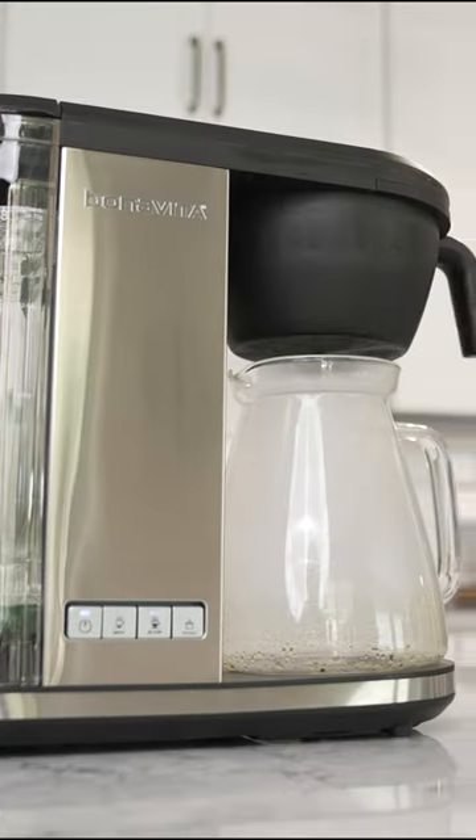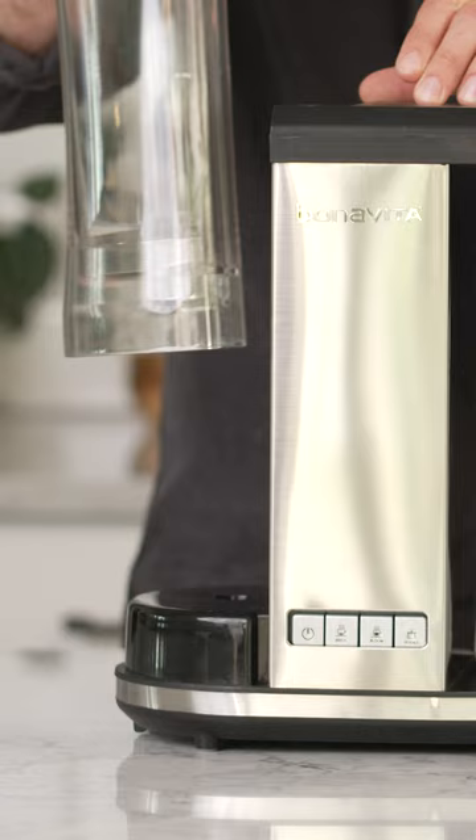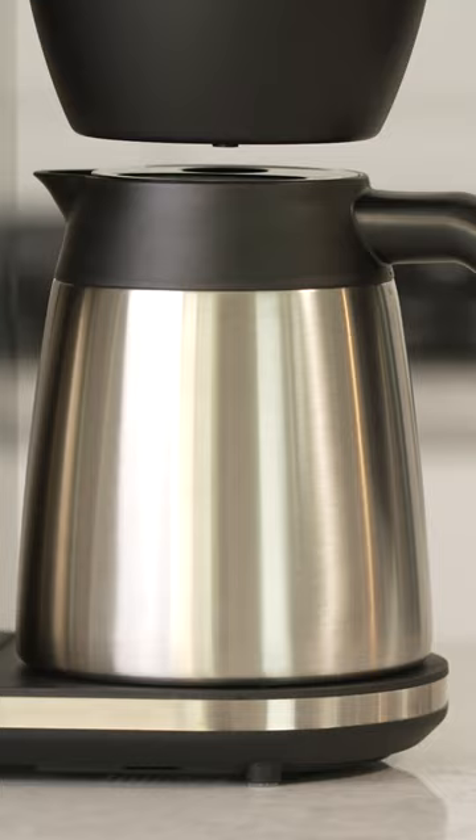Attention drip coffee lovers! New from Bonavita are the Enthusiast drip coffee makers. These new brewers come with either a glass or insulated stainless steel carafe.